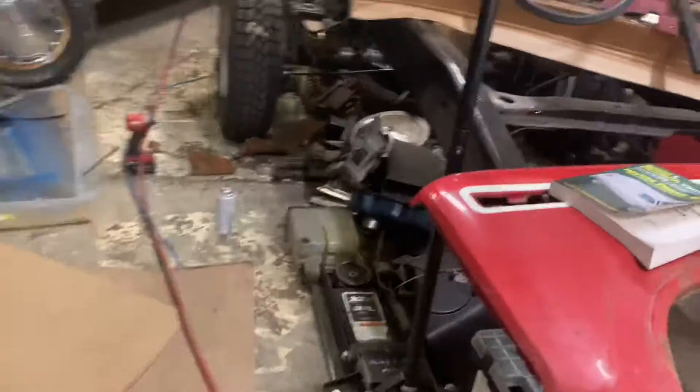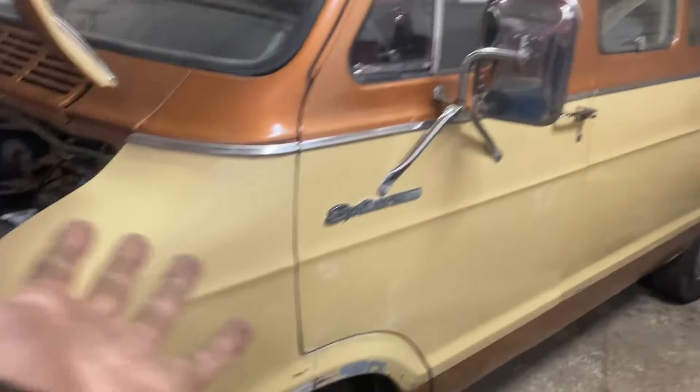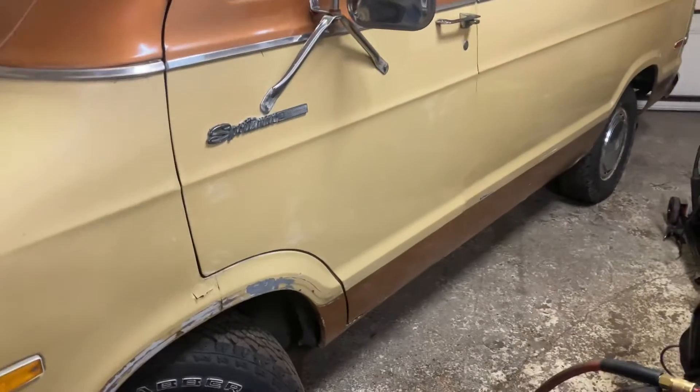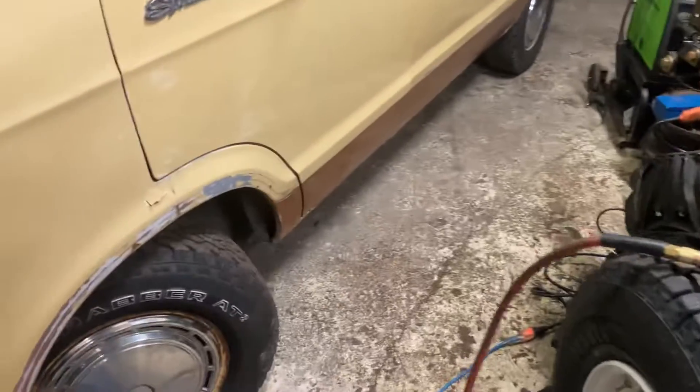Threw some new horns in. Got the floor pretty much all done — gotta clean up the bottom a little bit and then underseal it. We're gonna pop the grill back on, park it outside, and then tomorrow we're gonna take care of the rest of it.